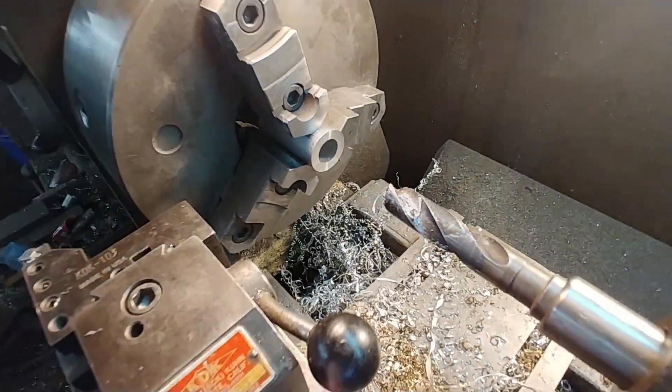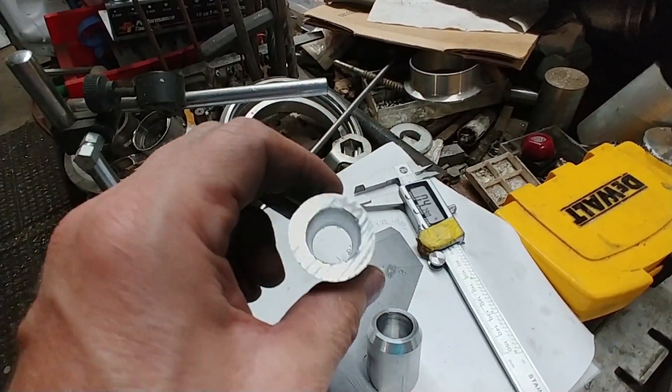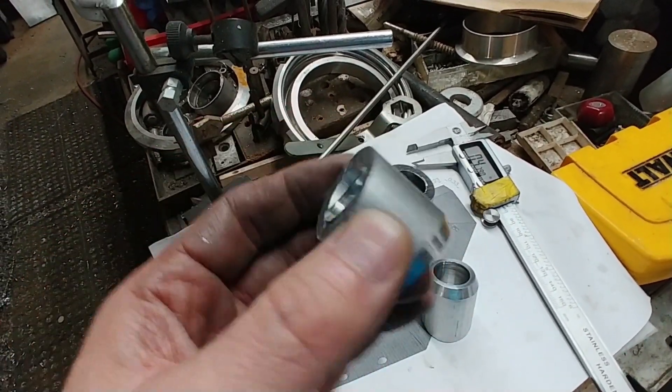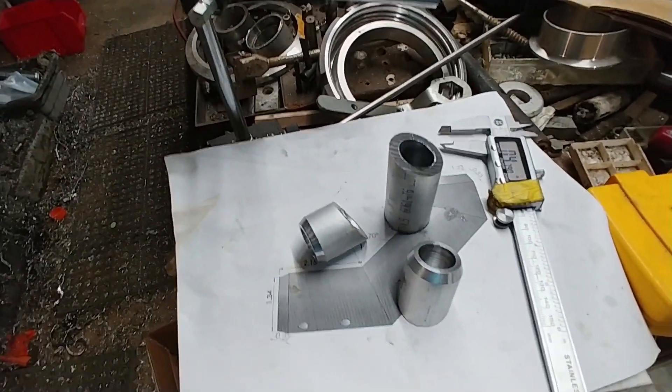Welcome back. When we last left off, I was still having to do a bit of work on these little transitions that go from the square tube to where the stick that you actually hold onto is. What I had to do is increase the inner diameter of these parts — one would hold the stick and the other one would hold the square tube.